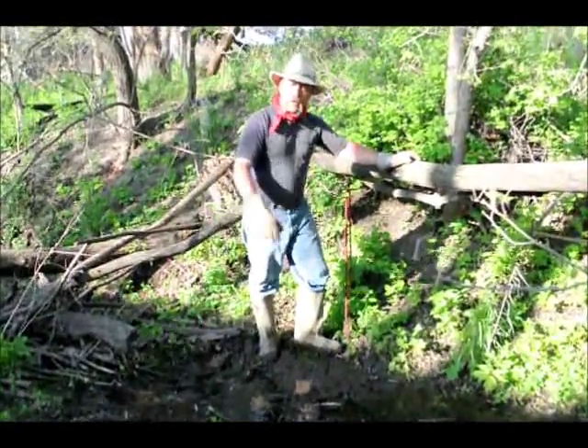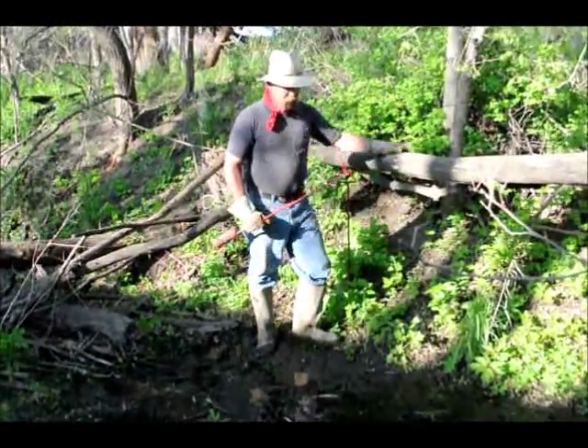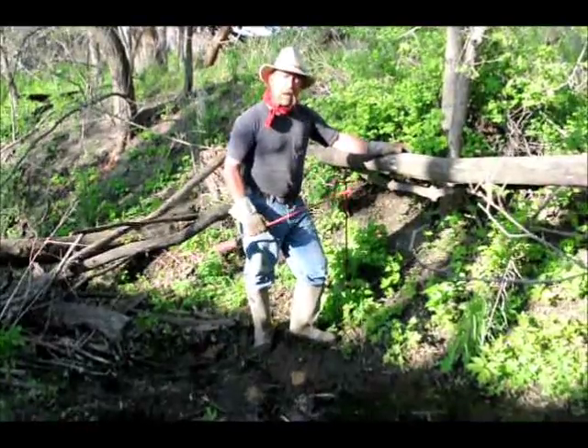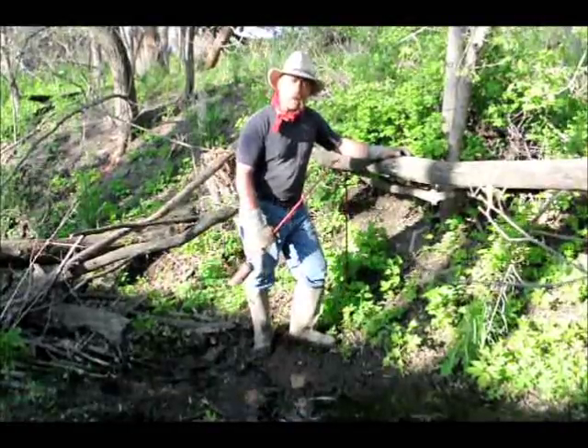Let's get after making some holes. I paint mine red because if I leave them lay, I'll be able to find it on the next trip or find it before I leave.